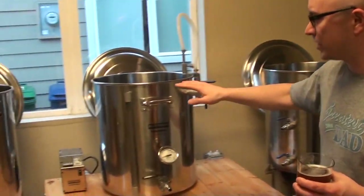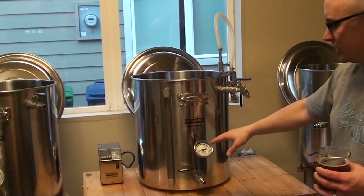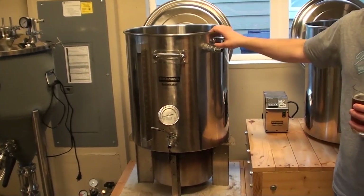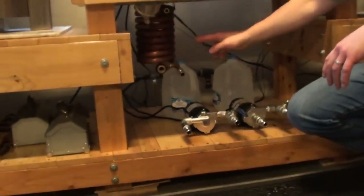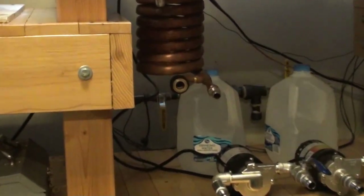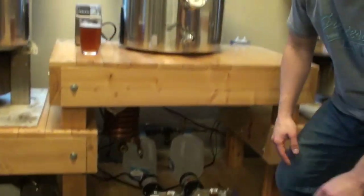Eventually we draw the wort off into the boil kettle where we boil it for 60 to 90 minutes based on the recipe. We add our hops, any spices, whatever we want. Then we cool it — I've got a pump flow system to cool the boiling wort down to around 68 degrees, something that yeast likes. And then I pump it into my conical fermenter. This is a relatively new addition to the brewery — it's very cool. Underneath there's a heated jacket, and there's also a coil running into a glycol unit so I can cool it too.